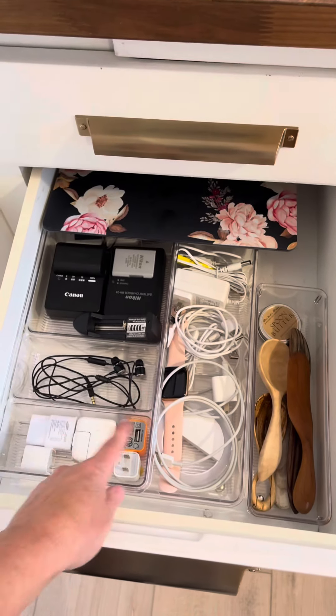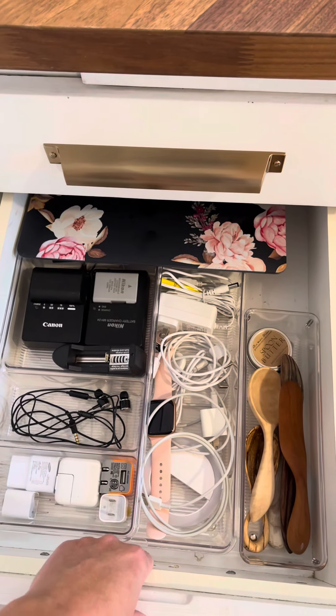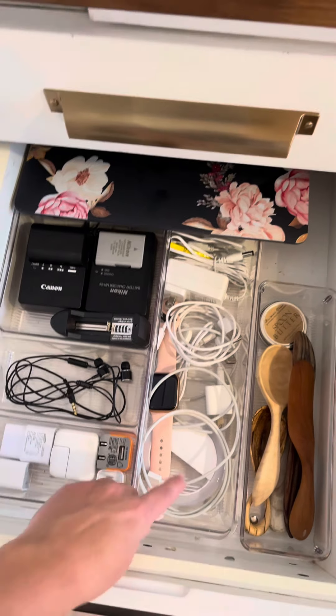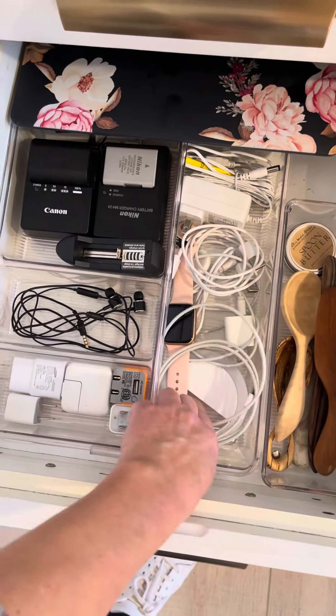And technology stuff. Clearly, I don't use my phone like hardly ever. Little white — I don't use that either.